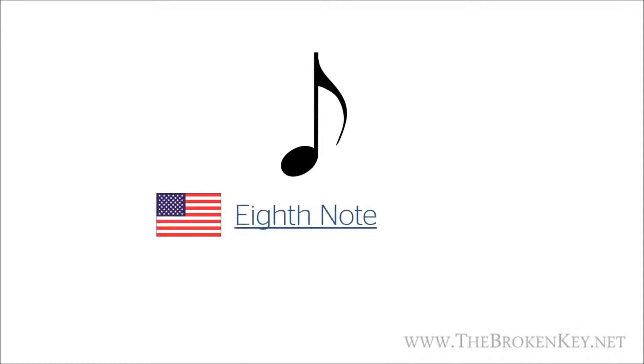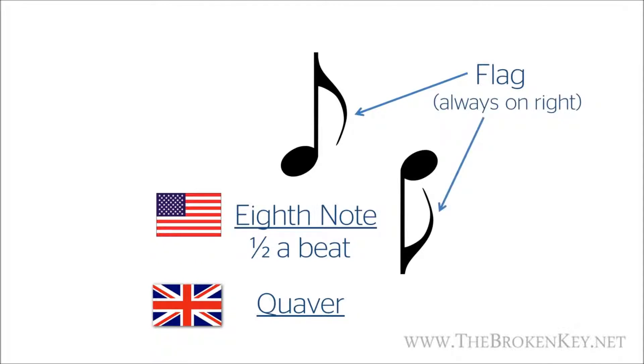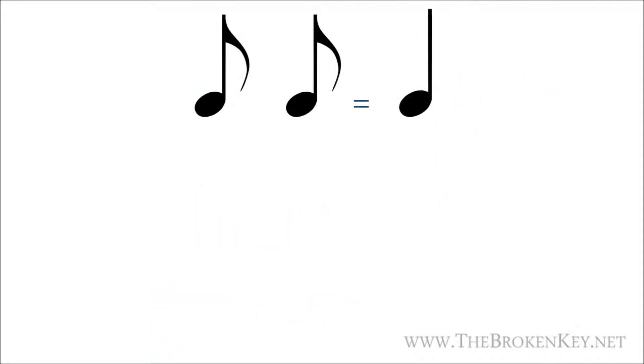This is called an eighth note and it's worth half a beat. In the British system, this is called a quaver. This looks very similar to a quarter note except now we have this little thing hanging off the side of the note stem, which is called a flag. The flag will always go to the right whether the note stem is up or down. Since this eighth note is worth half a beat, two eighth notes will be equal to one beat, because one half plus one half equals one — or one quarter note.